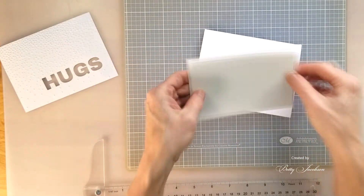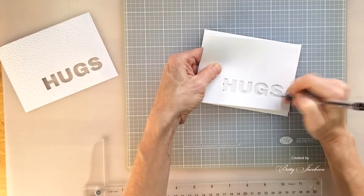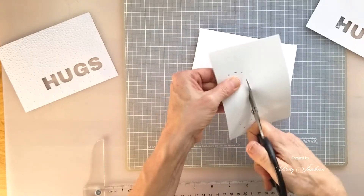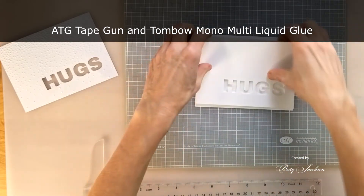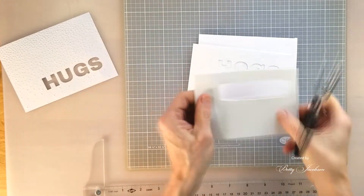That's the Neenah Classic Crest Solar — you'll have to back up and pause. And then I'm actually just putting craft foam behind and cutting out the craft foam behind the sentiment, where I'm going to put the alcohol ink background. And then by the magic of video we're going to just assemble it and here it comes.